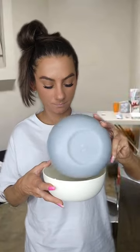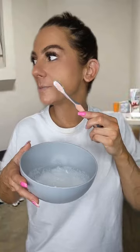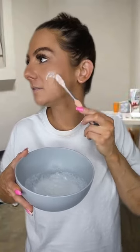First we're gonna add some sugar, then we're gonna add toothpaste — the white toothpaste works the best — then we're gonna add water. You're gonna mix it all up. I put it in this bowl so you could see it better, but it'll look like this. Then you just put it on your face, rub it all in, and let it sit a few minutes.